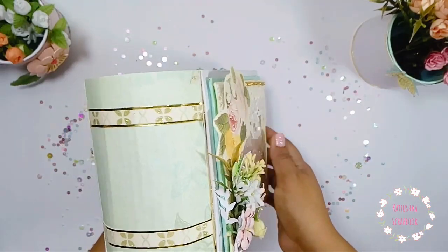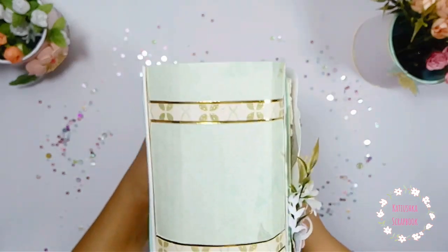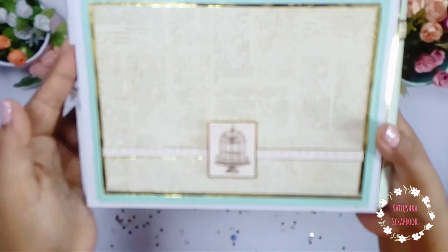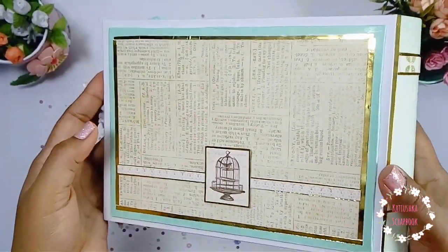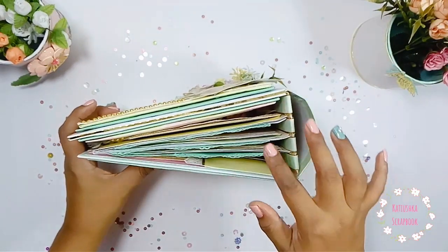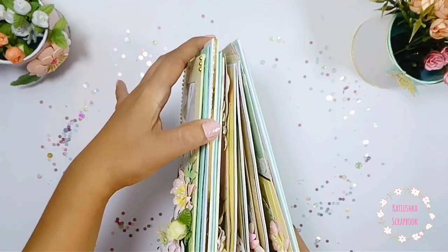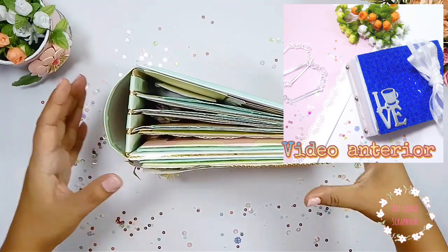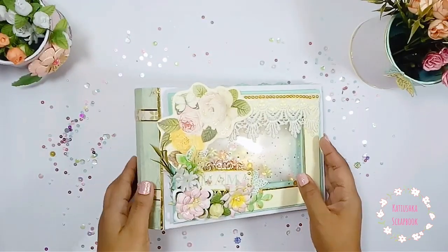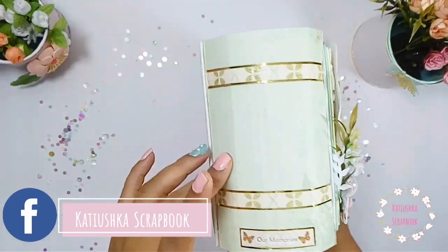Lo he hecho en un estilo chavichip, que es uno de los estilos del scrapbook que me encanta. Este lomo precioso tiene foy dorado — en realidad es cartulina de espejo dorada — le he puesto la decoración, brilla mucho y queda súper elegante. La colección utilizada es un Paper Pad muy antiguo, muy pastel, muy alegre. He tapado toda la parte del cartonaje con tiras de cartulina espejo dorada, y las flores están hechas por mí.